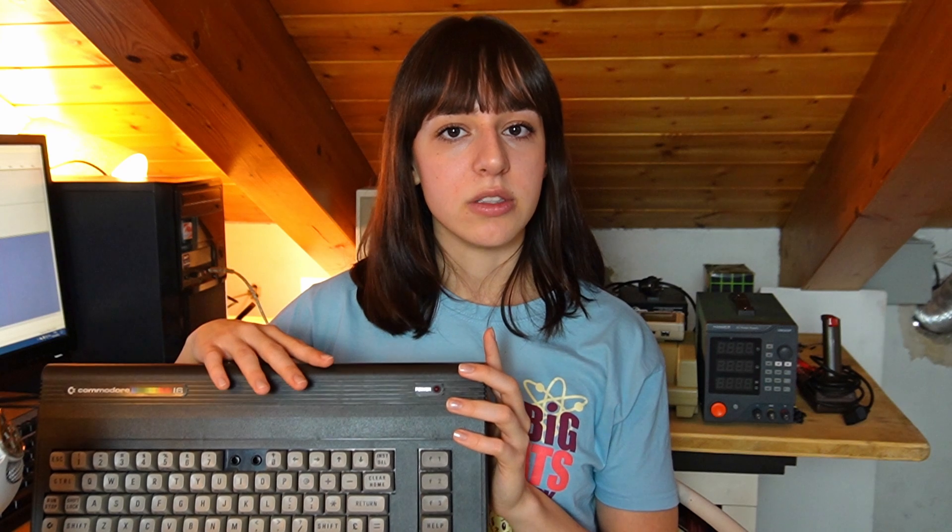I could buy the missing RAM, but the 8501 CPU is quite expensive and hard to find. So I found online a project that allows me to convert the 6510, the CPU of the Commodore 64, into the 8501. The 8501 and the 6510 are very similar, but some pins are shifted by one position, and the 8501 has additional input-output pins.